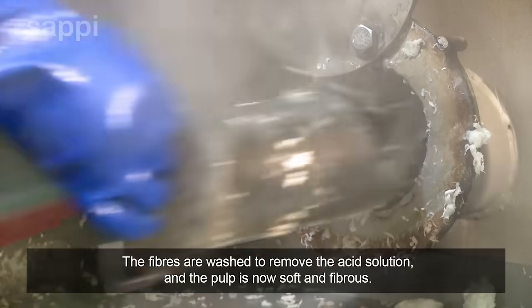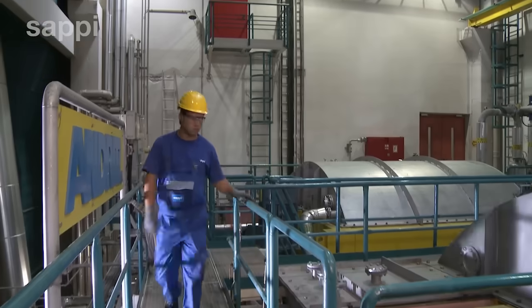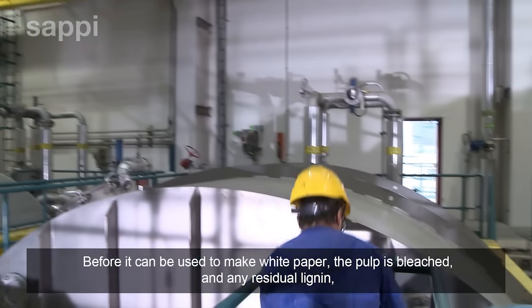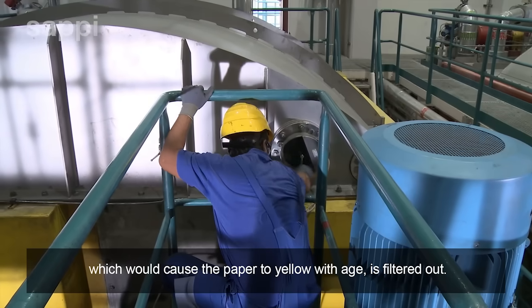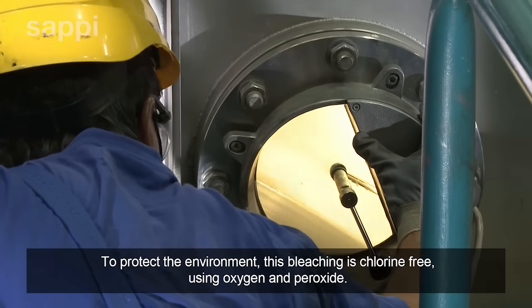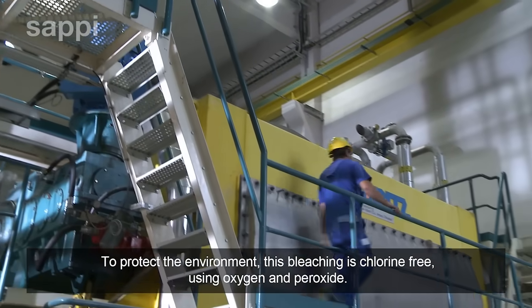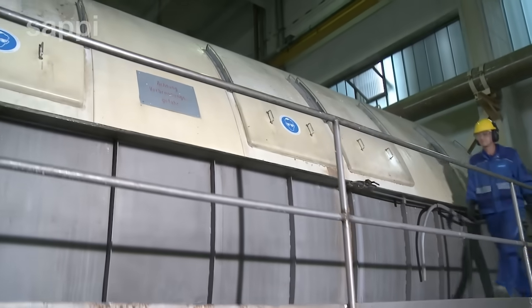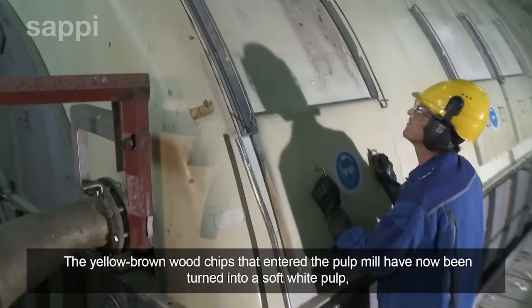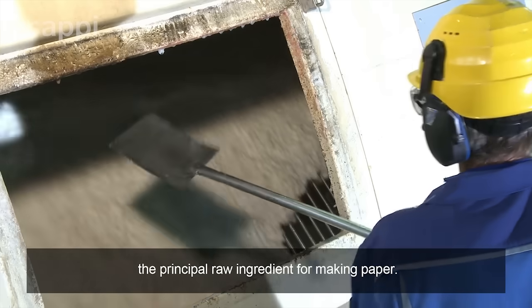The fibres are washed to remove the acid solution and the pulp is now soft and fibrous. Before it can be used to make white paper, the pulp is bleached and any residual lignin, which would cause the paper to yellow with age, is filtered out. To protect the environment, this bleaching is chlorine-free, using oxygen and peroxide. The yellow-brown wood chips that entered the pulp mill have now been turned into a soft white pulp, the principal raw ingredient for making paper.